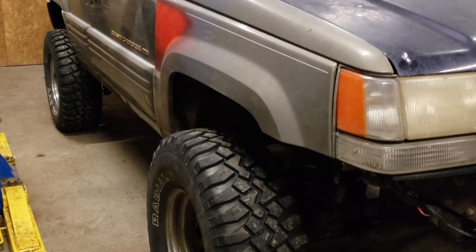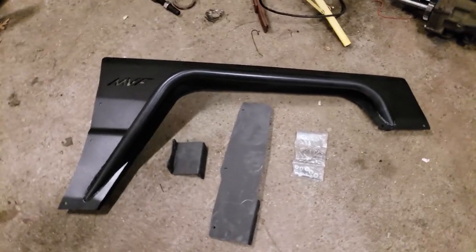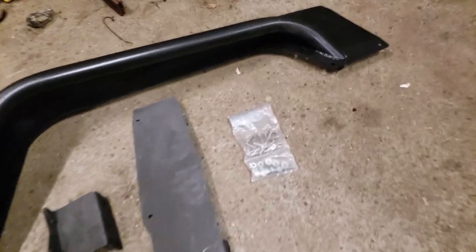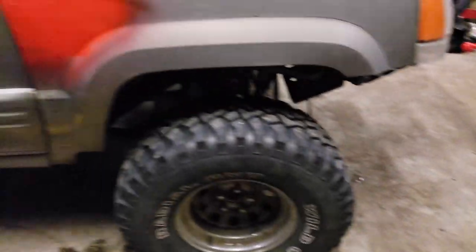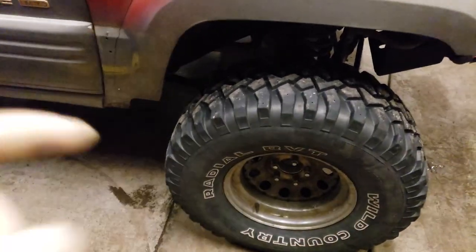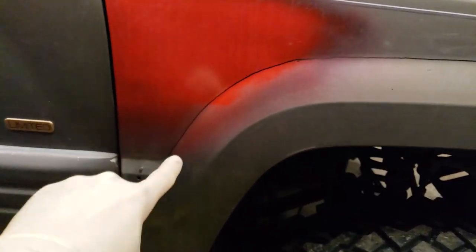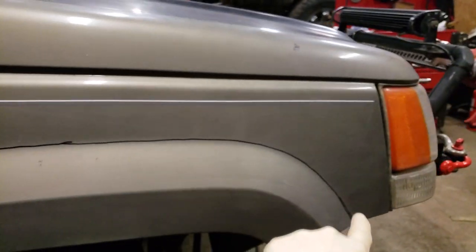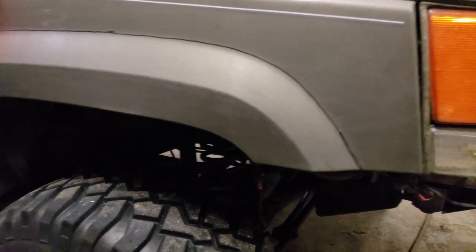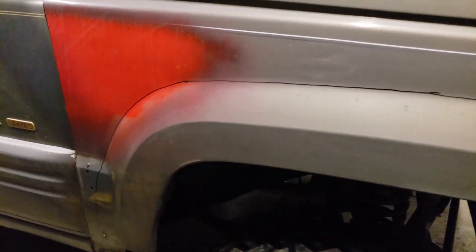Step one: get the truck, take this little piece of cladding from down here and get rid of that. Then you can see I went ahead and marked out roughly where I'm going to cut — you're just going to follow the step out in the body line all the way around. On the other side I actually went freehand with the saw, and all of this is going to be hidden by the new fender itself.